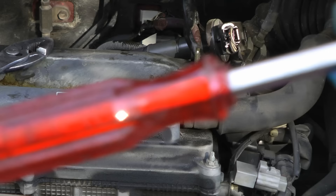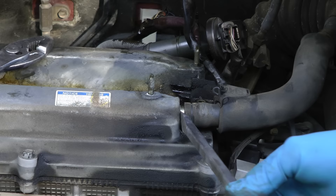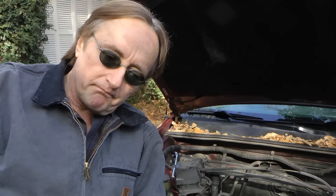To fix it, first take all the hoses off that are connected to the top of the valve cover. They often stick on, so get a big screwdriver and start to pry them off — then they come off easier. Next, get a 10 millimeter socket and a ratchet and take all the little bolts off that hold the valve cover on top of the engine.